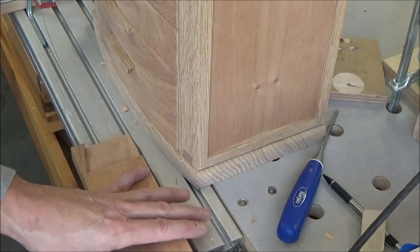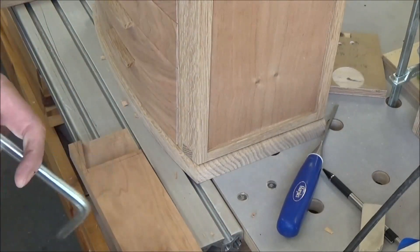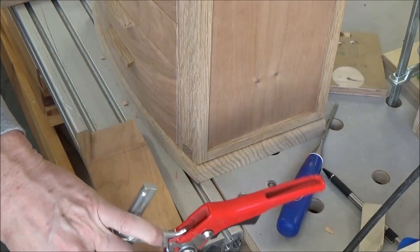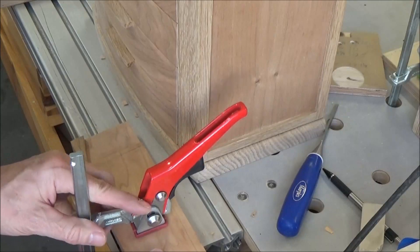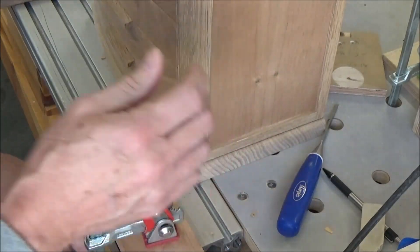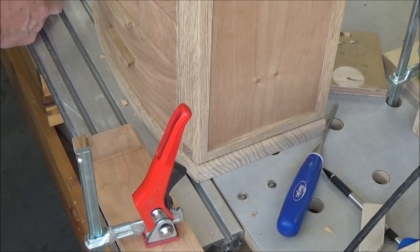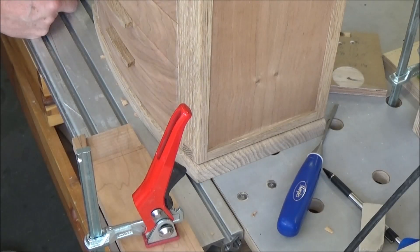I'm not going to cut them off just yet. I want to see how well they fit first, and then if I need to do some fine-tuning it's a lot easier in this condition rather than as little pieces.